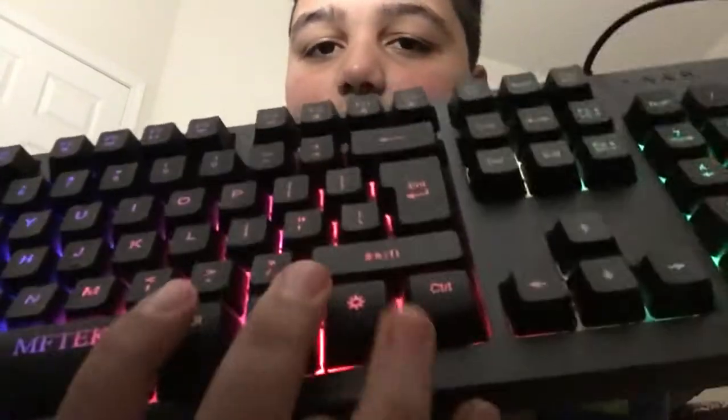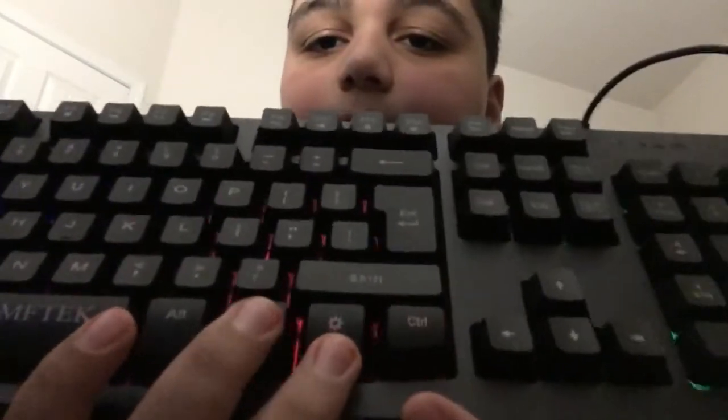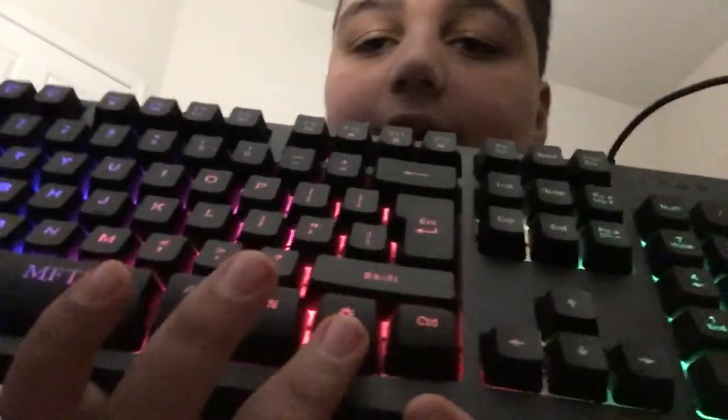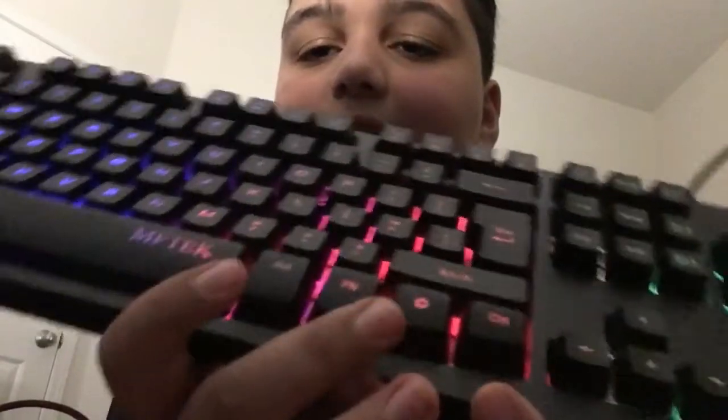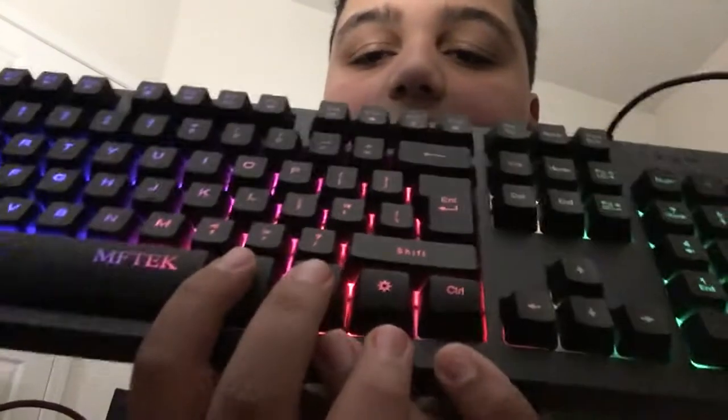It also comes with this keyboard, which glows — just press this button and it glows in rainbow color. If you want only one solid color like red, that won't work. It only does rainbow.